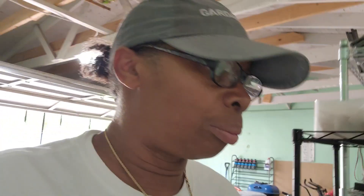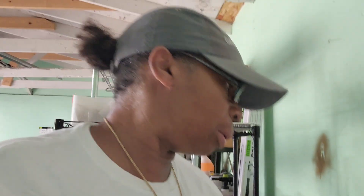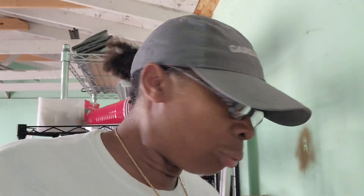Hey y'all, happy Tuesday! I'm about to head out to my garden because I am about to harvest some spring beans and potatoes. I hope everybody is having a blessed field day.